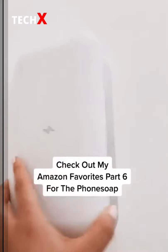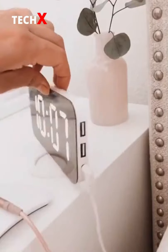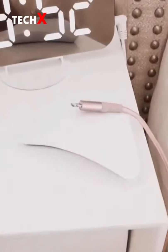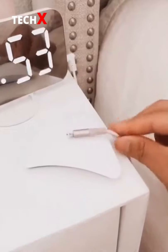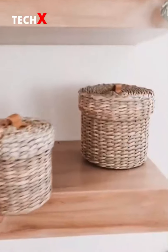Amazon favorites part 15 — this digital alarm clock with two charging ports and this magnetic cable organizer. What do you keep on your bedside table?